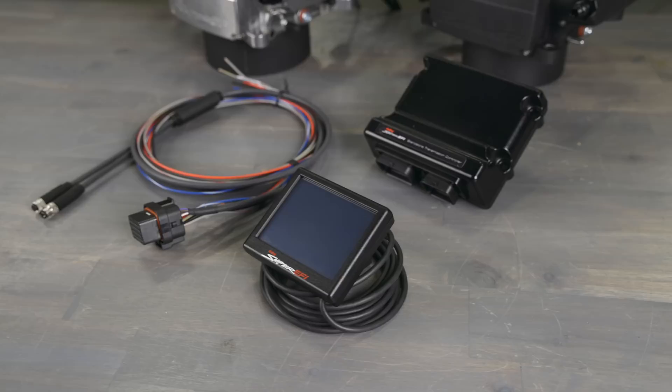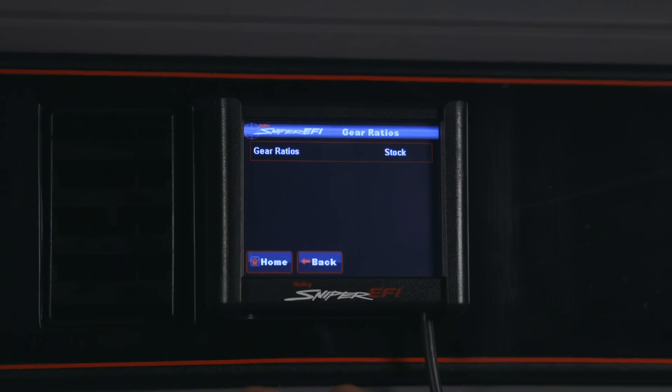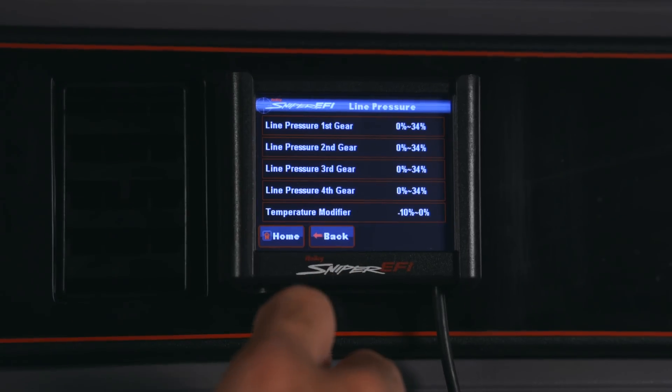And now you have the ability to control electronic 4-speed automatic transmissions with Sniper 2. Whether you have a 4L60, 4L80, AOD, or 4R70W transmission, our Sniper 2 transmission control module gives you the ability to calibrate gear ratios, adjust for tire sizes, modify shift firmness, and more, all without the need for a PC.